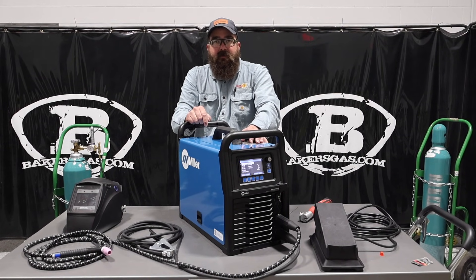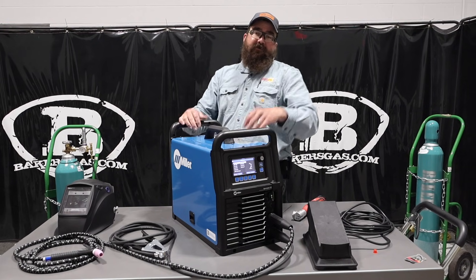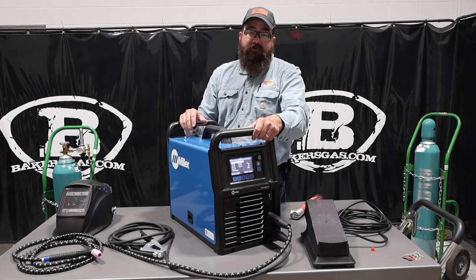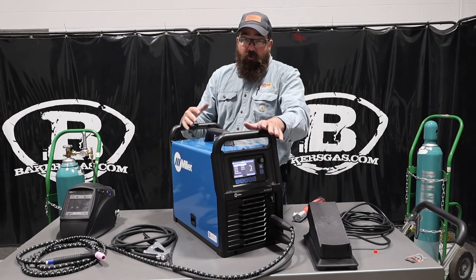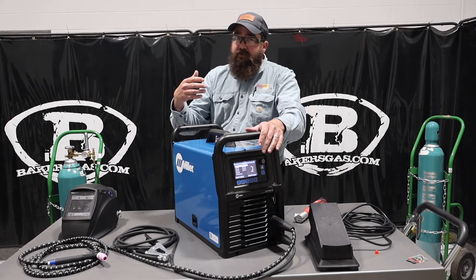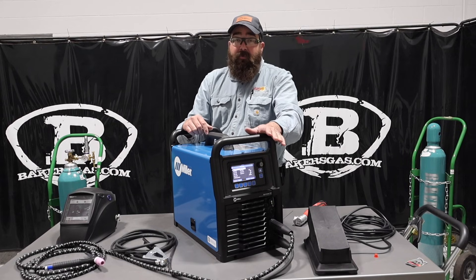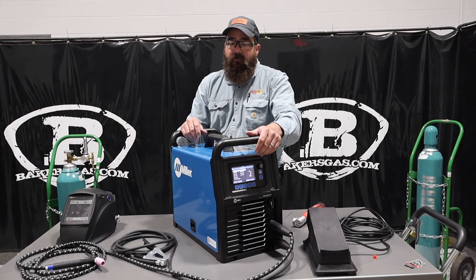Hi, I'm Andrew with Bakers Gas. We're here today with the all-new Syncrowave 212 by Miller Electric. I just got my demo unit in. We're going to try it today in this video, go over its features, show you all the settings on this thing because it's new to this unit. And then we're also going to TIG weld aluminum with it and see how well it works.